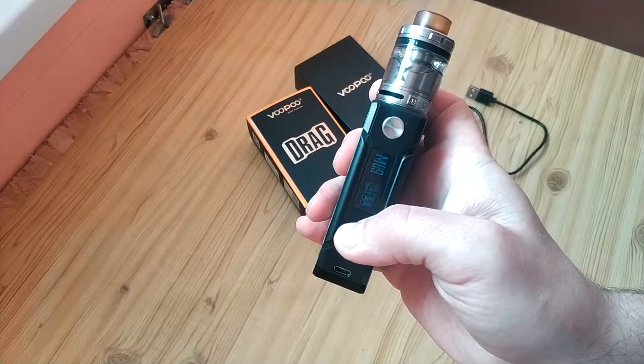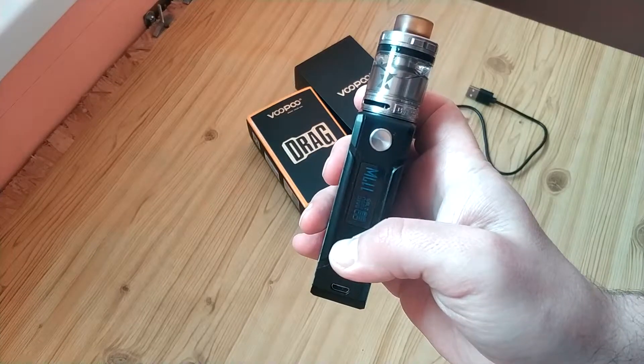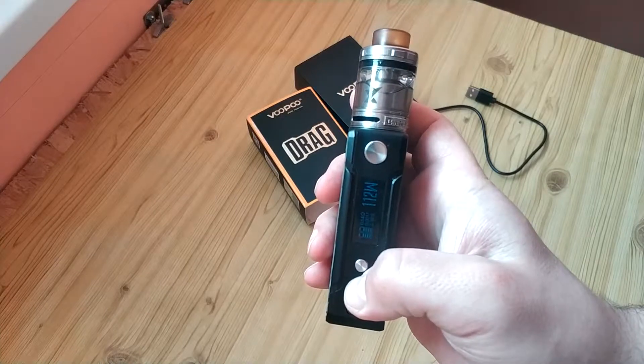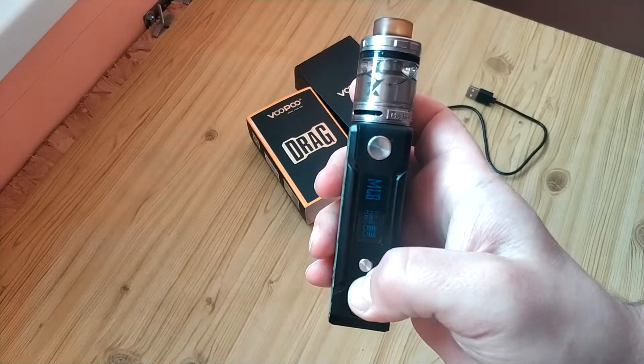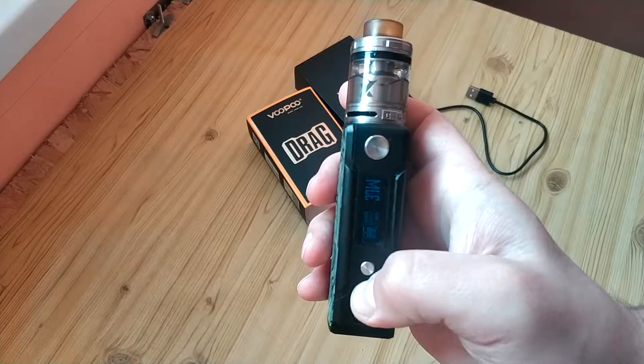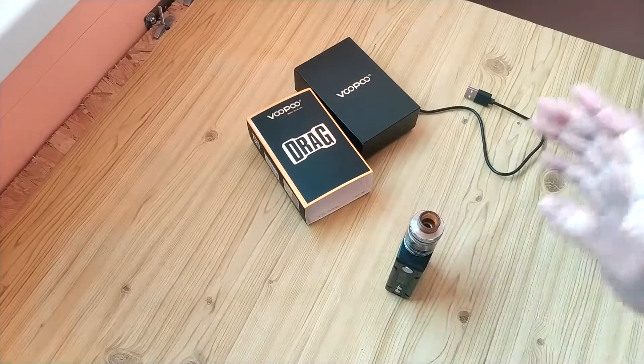You can upgrade the software inside. You can use it with a mod device and with something better — a more powerful atomizer. So let's see how it works.